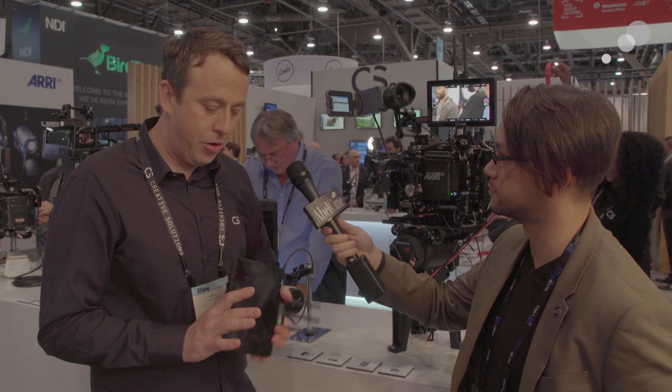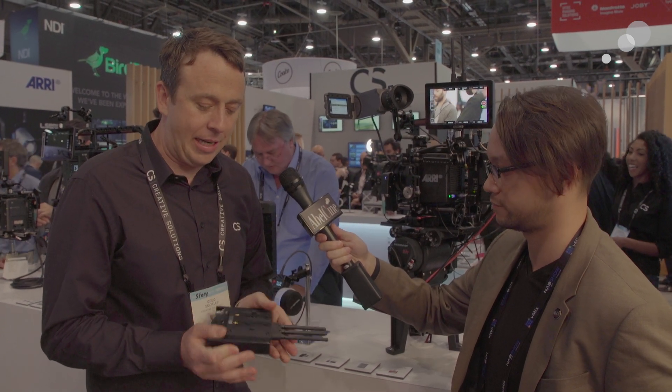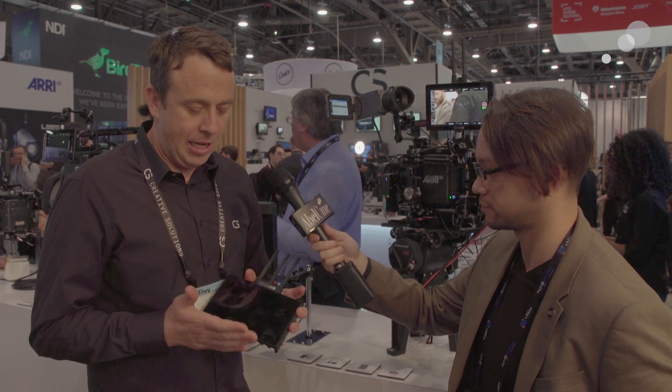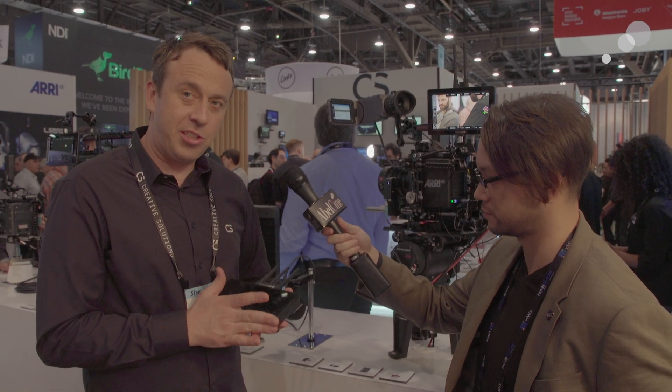So we're debuting at the show, it's called Cine 7. It's our newest lightweight, compact, fully featured 7-inch monitor — but it's not just a 7-inch monitor, it's a 7-inch touchscreen monitor.